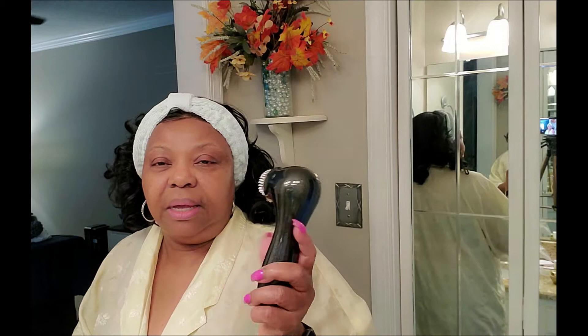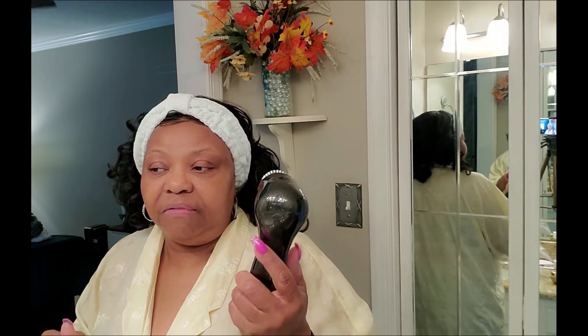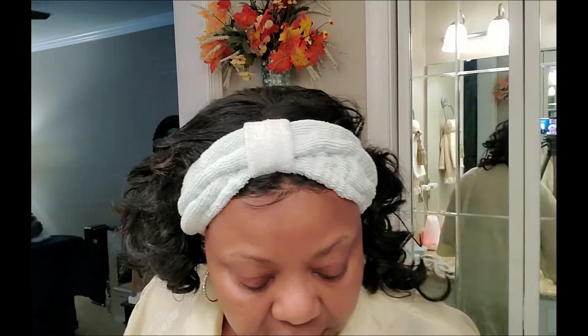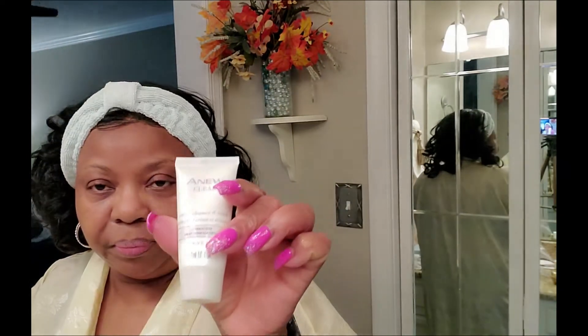I've bragged about this thing forever — I love it, it's my facial brush. I actually hauled it in one of my videos and I'll try to find the link below. It's wonderful and easy on the pocket. What I normally do is wet the brush first and then add my Avon A New cleanser to the brush.